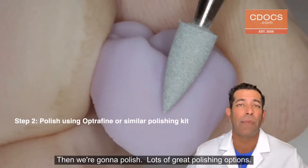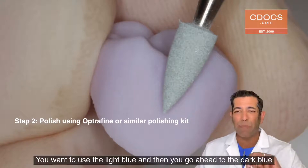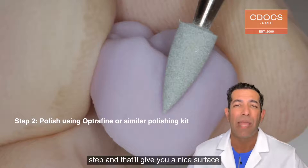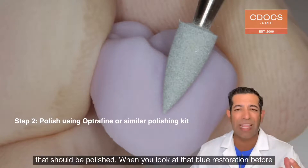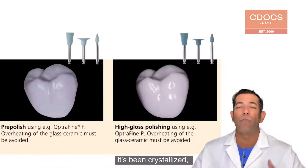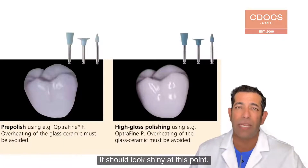There are lots of great polishing options. One of them is Optrafine from Ivoclar. You want to use the light blue and then go ahead to the dark blue step, and that'll give you a nice polished surface. When you look at that blue restoration before it's been crystallized, it should appear polished — it should look shiny at this point.